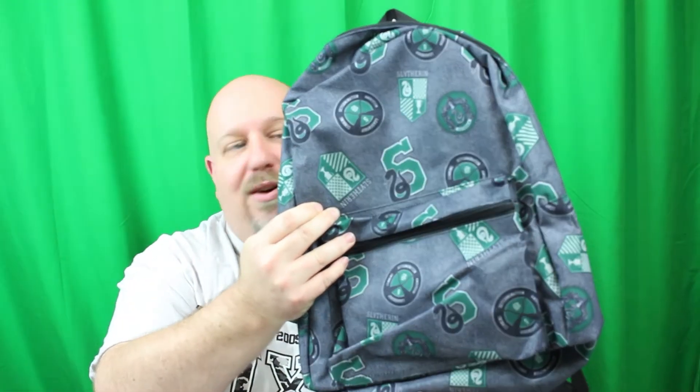A backpack — you can never go wrong with a backpack, and especially this is a Slytherin backpack. That is awesome — same great Slytherin look. You can always use more bags. Maybe I'll take this on my trip down south.